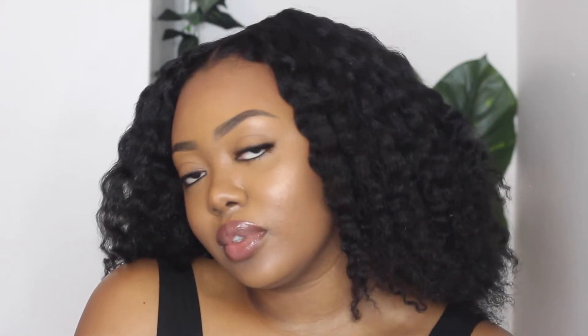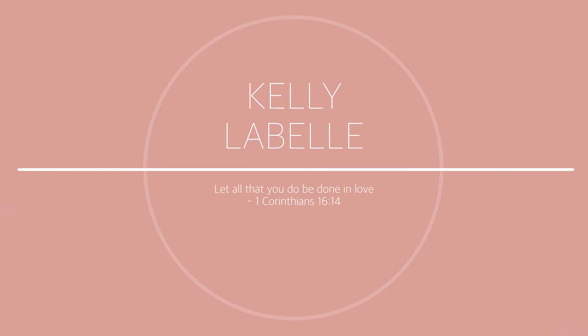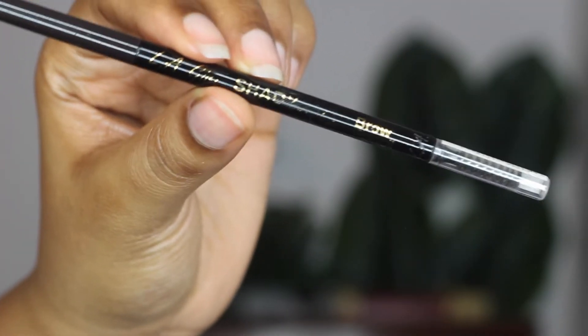Hey guys, welcome back to my channel, Kelly LaBelle here. I know there's a lot of new people here since the last time I posted, so thank you for subscribing and welcome to the family. Today I filmed the everyday drugstore makeup look, so that's what you're looking at right now. If you're interested, keep on watching, but before we get into the tutorial, let's get into this introduction.